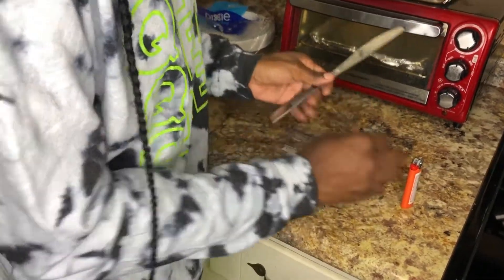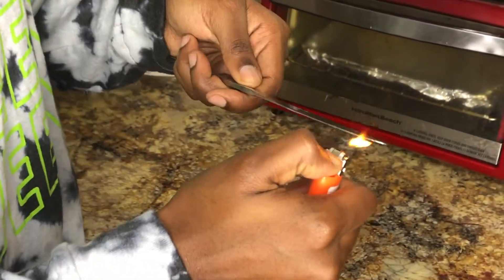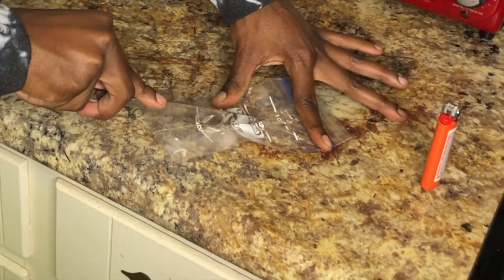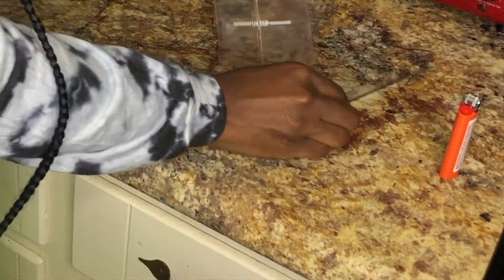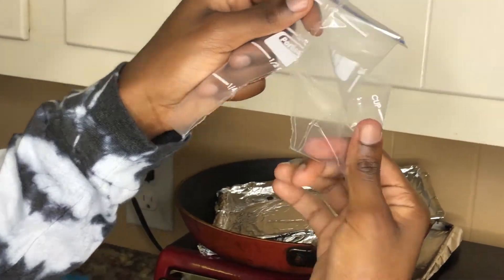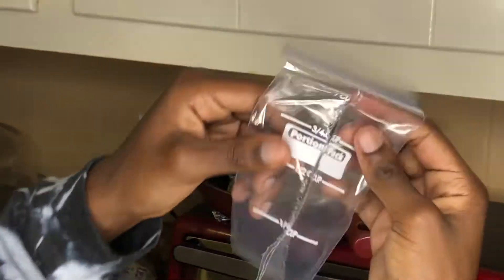Let's try that again because it slides but it didn't separate. I'm not sure if I'm doing something wrong, because it cut after multiple tries but it did not seal at all. I think we're going to give it one more try.